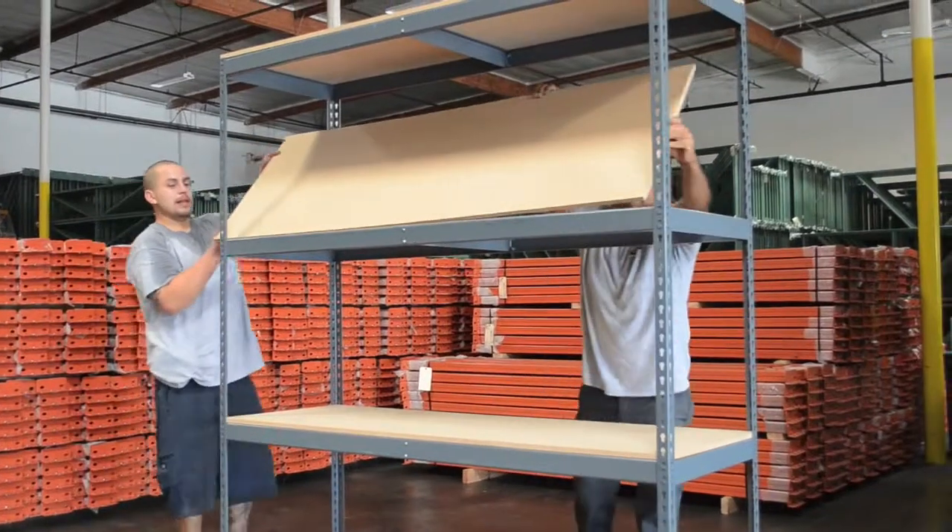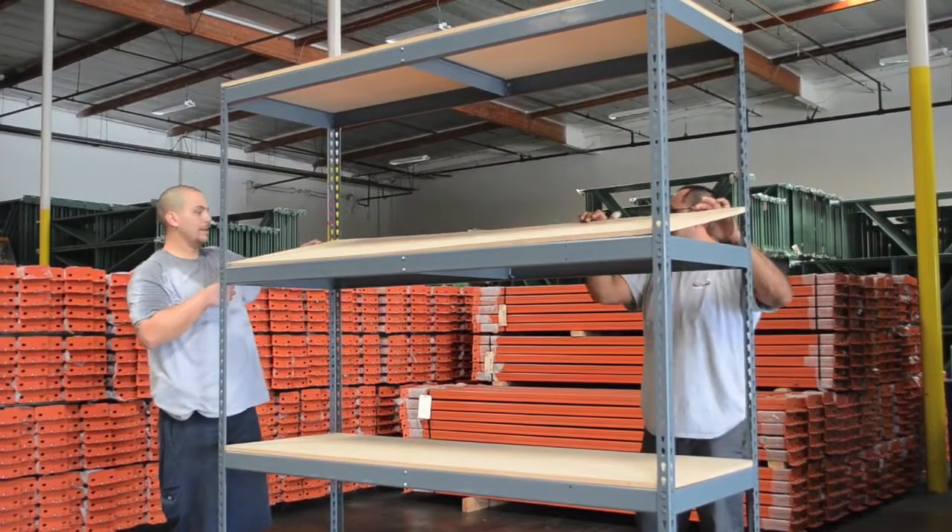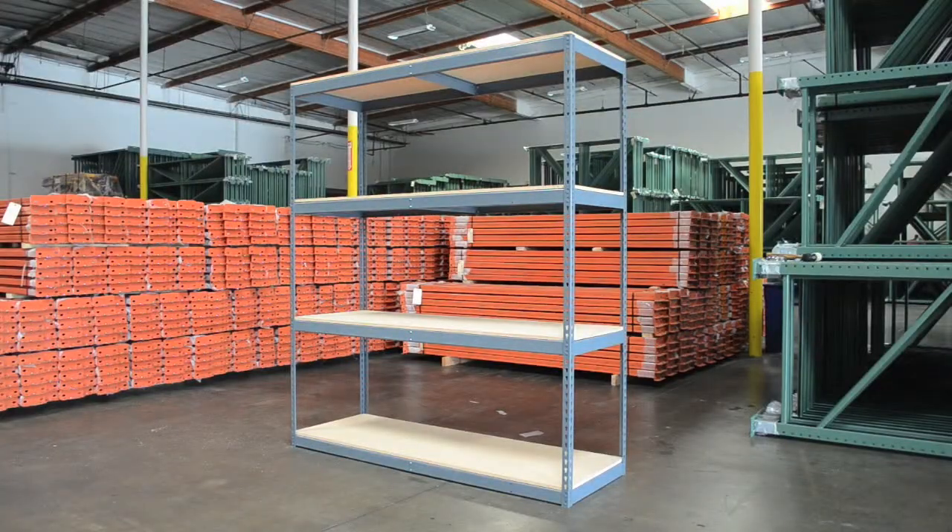Once your boltless shelving unit has been assembled, you can then place the wood shelves into position. Your boltless shelving unit is now fully assembled and ready to handle all of your material handling needs.